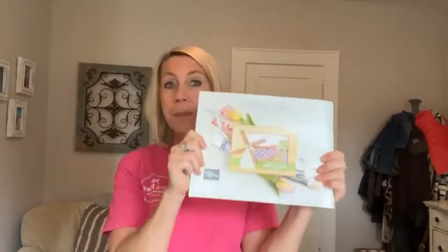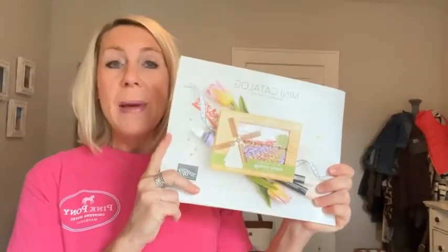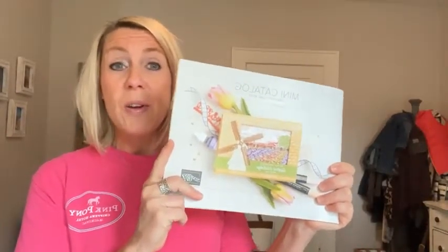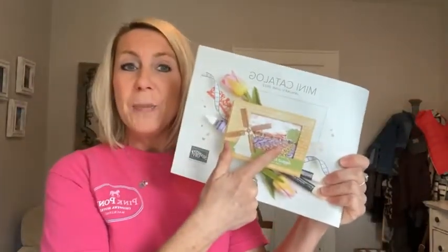A quick reminder about the January to June mini catalog — it ends at the end of June, which is the last day you can order from it. Stampin' Up! just announced the retiring lists this week. If something is in this catalog and didn't make it into the annual catalog, we know it's retiring. Also, a bunch of things from the January to June mini catalog are going to be on awesome sale. Starting on June 1st, I'll be posting the link so you can get your wish lists ready.